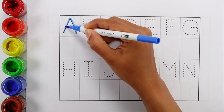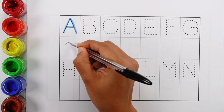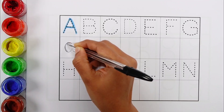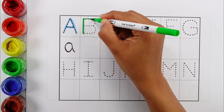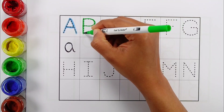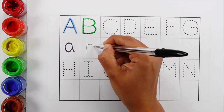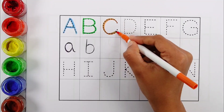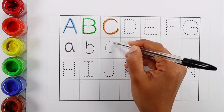A, A, A for Apple. B, B, B for Balloons. C, C, C for Car.